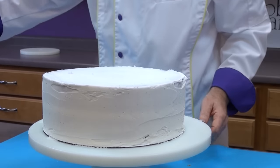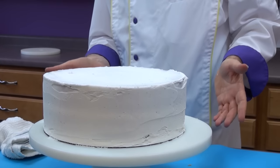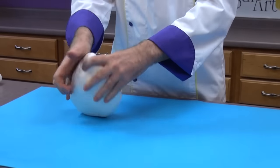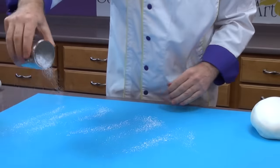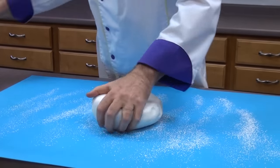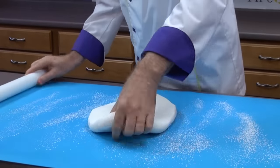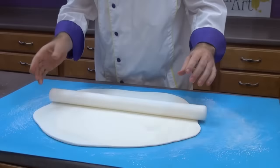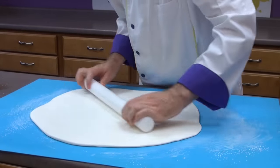Your cake is now ready to cover with fondant. The easiest thing to do is to place this in the refrigerator for about one hour, or in the freezer for about 10 or 15 minutes, just so the cake firms up. Begin by kneading some white fondant until it's soft and pliable. Sprinkle your work area with a little bit of confectioners sugar. Keep the fondant moving — don't roll very long before you move it. When the fondant gets larger you can actually pull the rolling pin across it rather than rolling, and it will start stretching it for you.